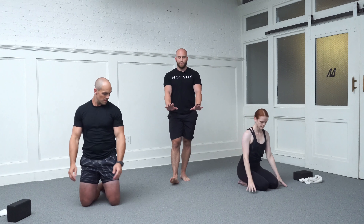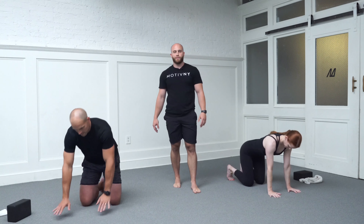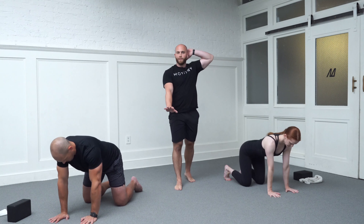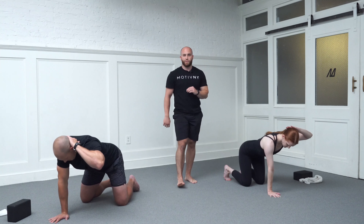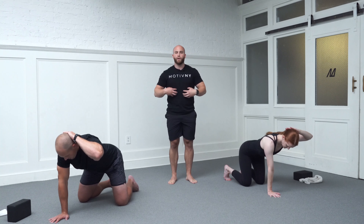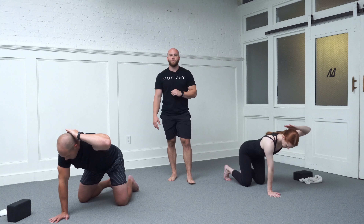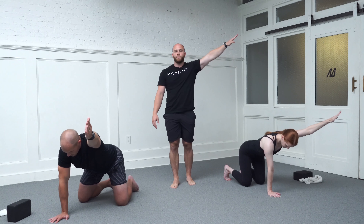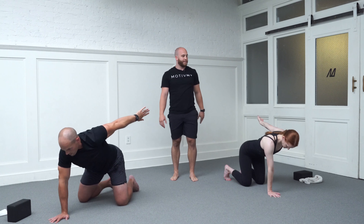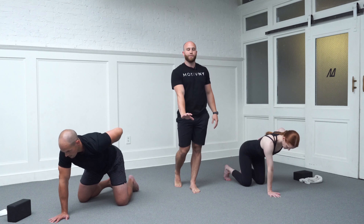We're now going to set up in that single-arm quadruped position for some more swimmers. Back to quadruped: shoulders stacked over your wrists, hips stacked over your knees. Keep that right arm locked out, left hand goes behind your head. We have three shoulder swimmers here — I'll cue you through the first rep. Do your best to keep your trunk parallel to the ground and that right arm locked out. Raise that left elbow up, left hand pulls away from your head. Hinge out to that Y-formation, internally rotate, reach out to the side up towards the ceiling. When in max extension, hinge from your elbow and slowly park on your lower back. You can allow your shoulder blade to drop for a second.